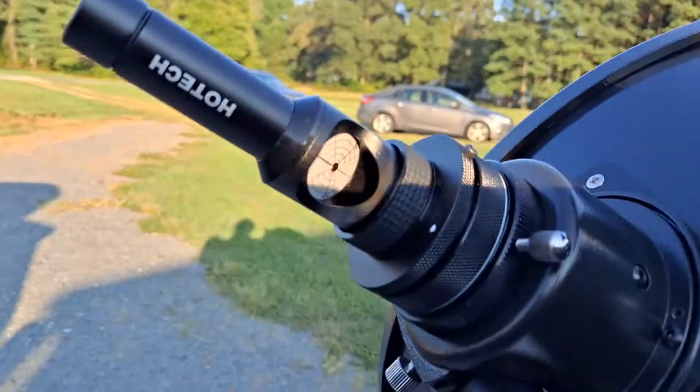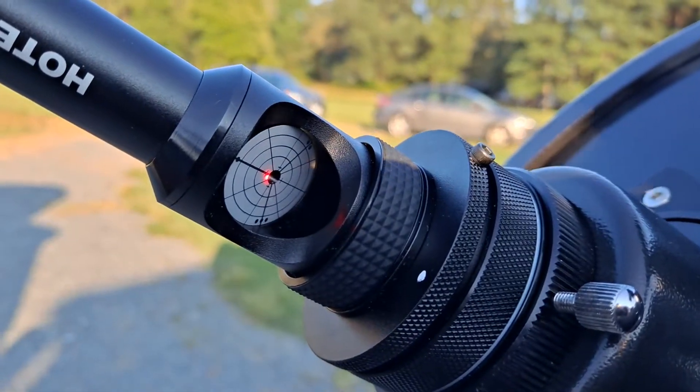That's good enough for me. It hasn't totally disappeared — I could probably get it perfect — but I don't want to risk loosening it so much that I have to reattach it. As you slew your scope through the night, you'll probably have to recollimate sometimes. But yeah, that's how to collimate your scope.